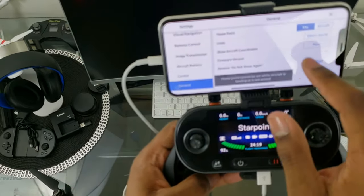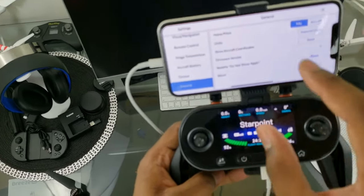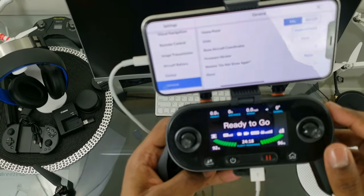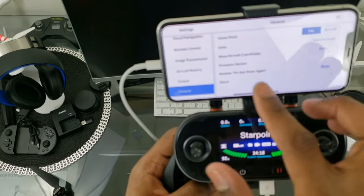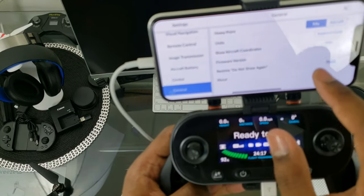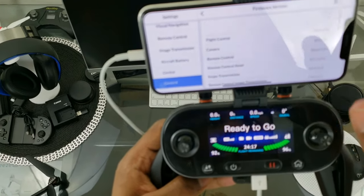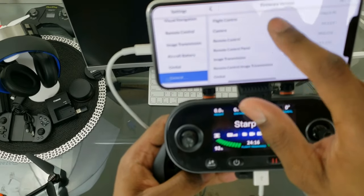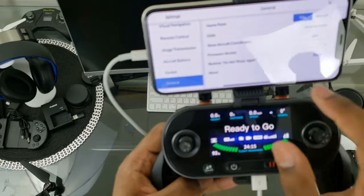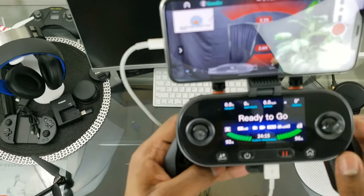We have Home Point, Units — we're going to change that to Imperial from the app since setting it from the controller didn't stick. Now the controller and app both show miles per hour. There's also Show Aircraft Coordinates, GPS, Firmware Version showing versions for flight control, camera, and remote control, and About for app information.